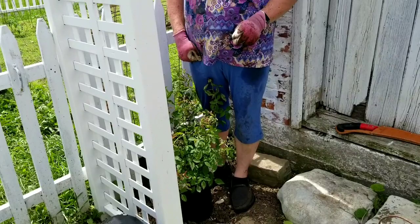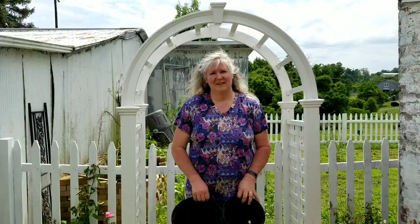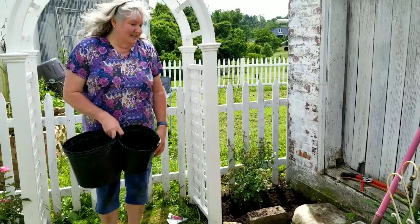I'll dig the hole as deep as the can but twice as big, mix the compost with two parts of soil to one part compost, add some rose fertilizer, plant the rose, put the compost around it, water it in. Both Zephrine Drouhin roses are in the ground — I'm really happy with how this project turned out. The roses were in two different size nursery cans, so I put the larger rose on the side where there's more room and the smaller rose on the side where there's a smaller space.